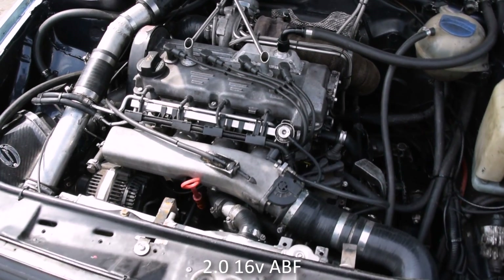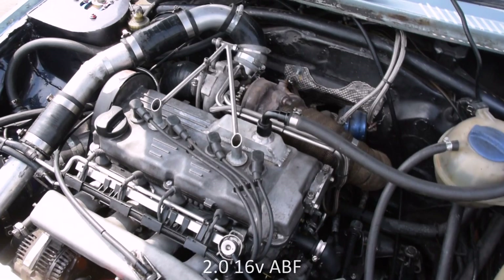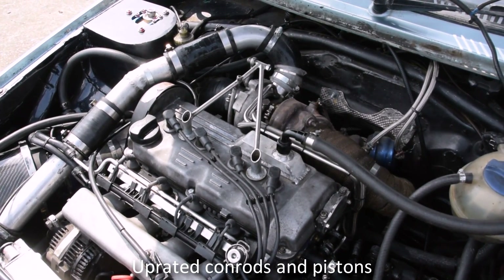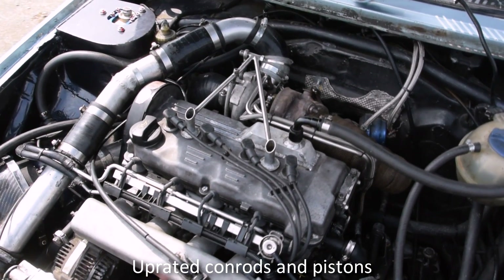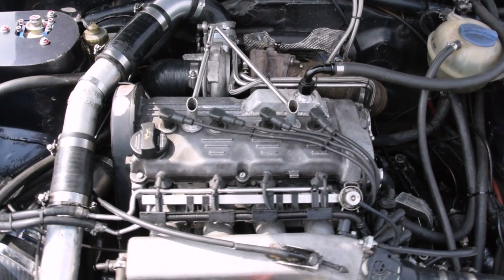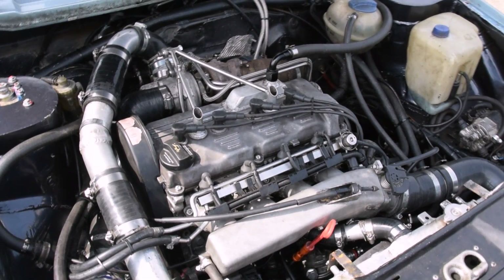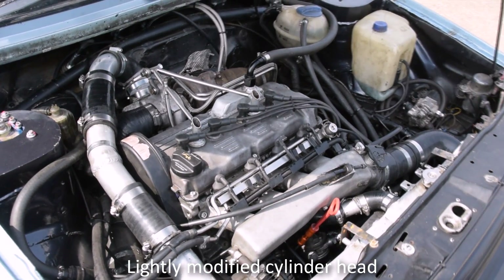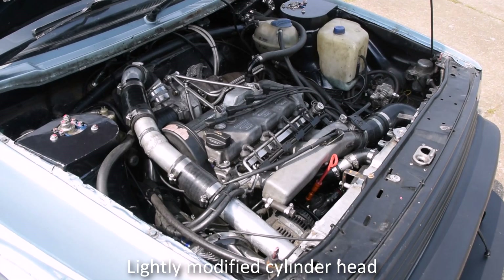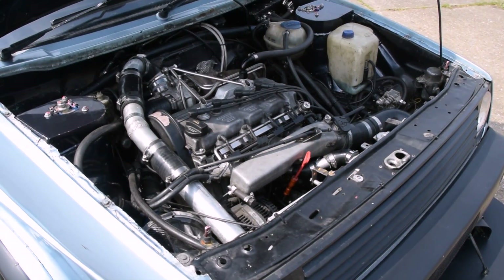The engine is a 2.0-litre 16-valve ABF, which was fitted to the Mark III Golf GTI. The big-end bearings were showing signs of damage due to the increased loading and were replaced with upgraded sputter versions. It has Integrated Engineering rifle-drill conrods connected to Wossner 9-to-1 compression forged pistons. The cylinder head has been mildly ported and has three-angle valve seats, with the original valves used with a 30-degree back cut to aid flow.